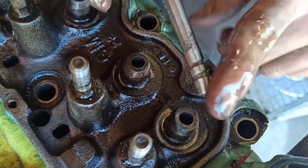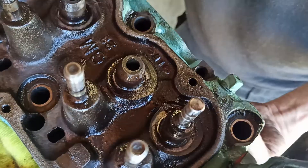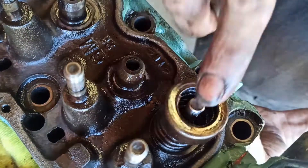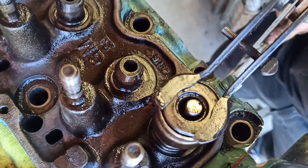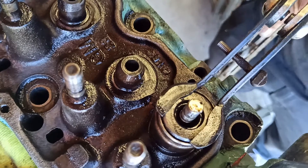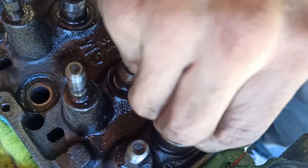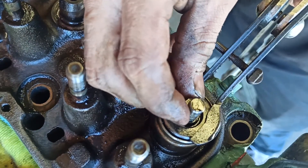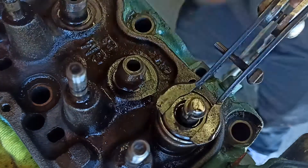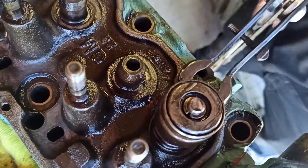After thoroughly cleaning any grinding compound left over, I can finally begin assembling the head. Once the valve is seated, I can install the valve spring, the valve spring retainer, use a valve spring compressor, and then install the valve guide seal and the keepers again. Once the valve spring compressor is released, we can use a socket and tap on the valve spring retainer again to make sure the keepers are set.